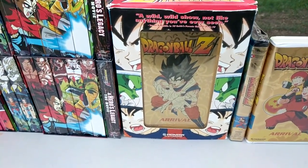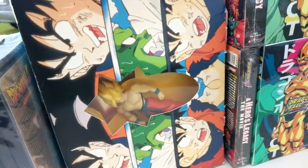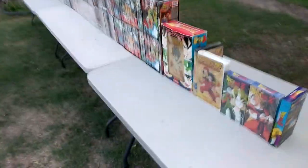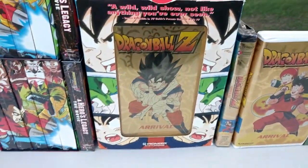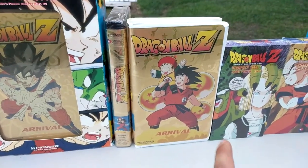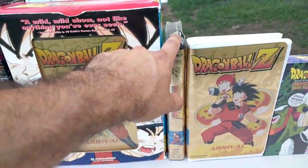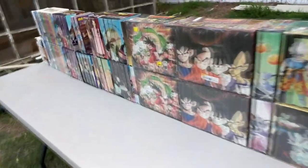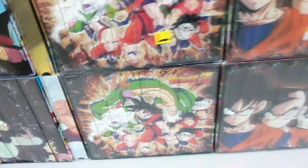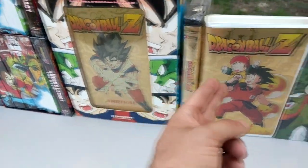Here we have the Dragon Ball Z Arrival clamshell box set, which includes a figurine as seen right over here. This is the action version and this is the youth version — as you can tell, the artwork is different. This is the uncut and this is the edited. They only released the box set for one version, not the other. I also have it standalone sealed right here. The Arrival VHS is actually the very same VHS but in clamshell — so that is the Arrival VHS, both the action and the youth version.